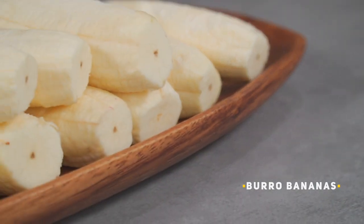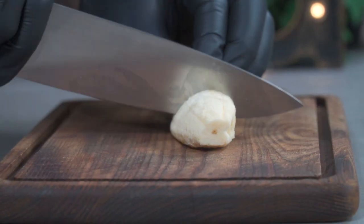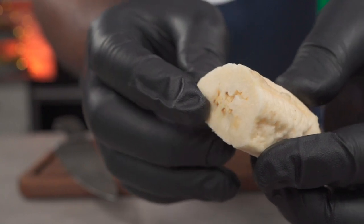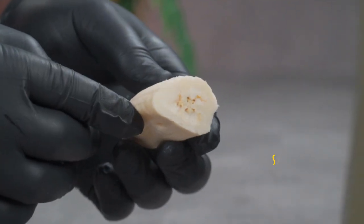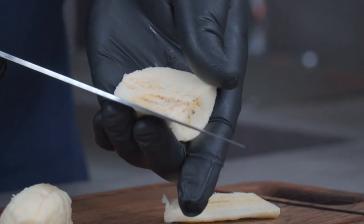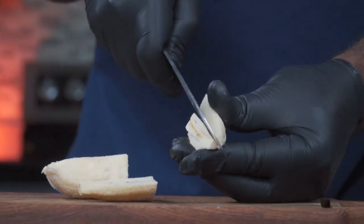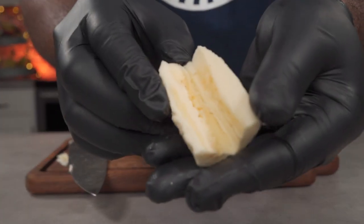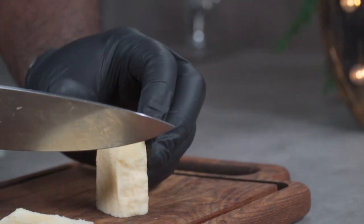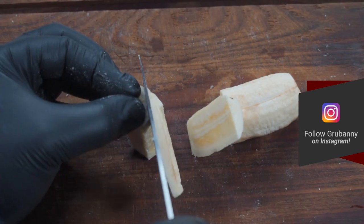Now we can use the bananas as is, but if you know me, you know I like to take it to the next level. Cut your peeled bananas in half. Since Alkaline Vegans don't eat potatoes and we're imitating potatoes, we're going to have to remove the core or the seeds of the bananas. Slice each half of the banana lengthwise to reveal the seeds, then using your knife, carve out a V-notch and remove the seeds. By doing this, you can closely match the color and texture of mashed potatoes. A faster and easier method is to carefully cut out four sides from the banana while leaving the core and seeds intact.